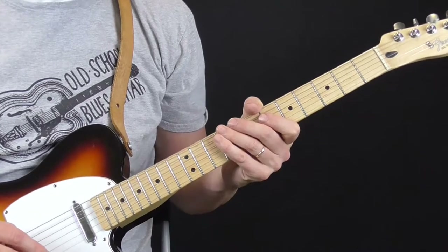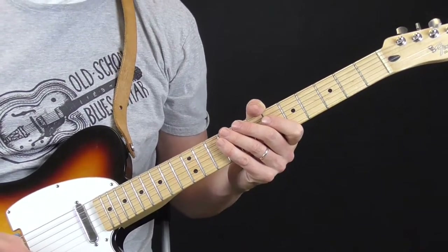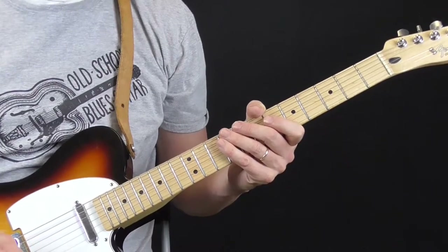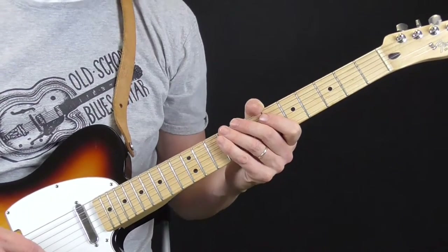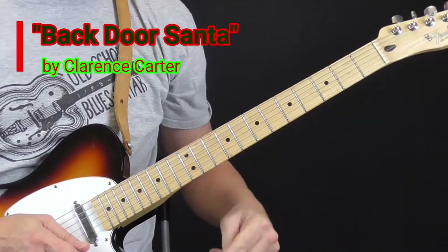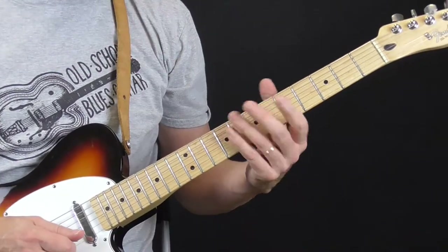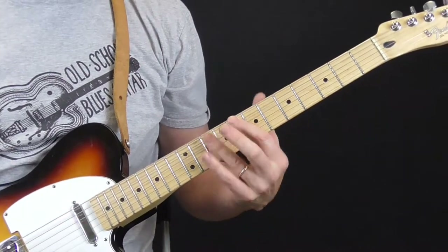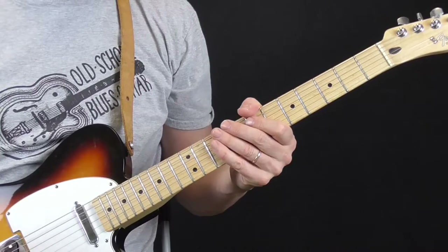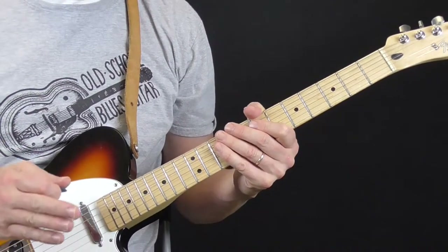For the months of October through December 2018, as part of my Christmas holiday special, we're going to take a look at the neat little bass line that's played in a song called Back Door Santa by Clarence Carter, recorded at Muscle Shoals Studio or Fame Studios in Muscle Shoals, Alabama. I listen to this and I don't know for sure exactly what the guitar is playing, if there's one guitar or two guitars.